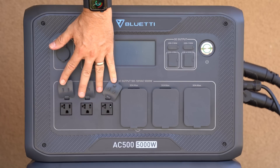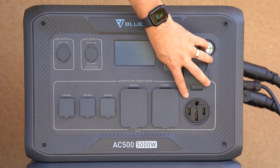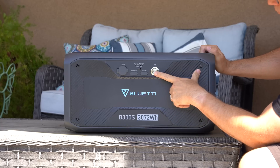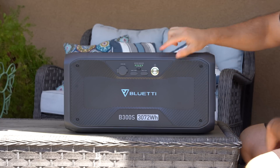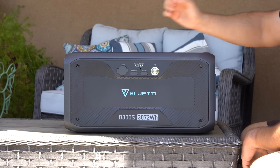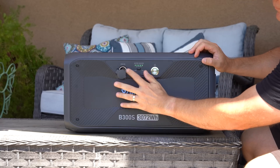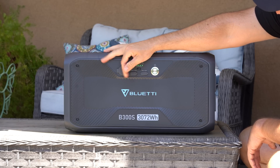On the front, it has three 20-amp plug-ins, two 30-amp plug-ins, a 50-amp plug-in, a 12-volt and 24-volt connection, USB charging plug-ins, and a wireless charger on the top. Additionally, the B300S lithium iron phosphate batteries can operate independently of the AC500 head unit, allowing you to power them with 500 watts of solar, 500 watts of AC input, and they're rated to 80% capacity at 3,500 charge cycles. One very unique feature is that they can self-heat to allow them to operate in cold conditions.